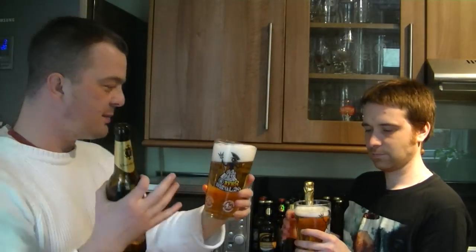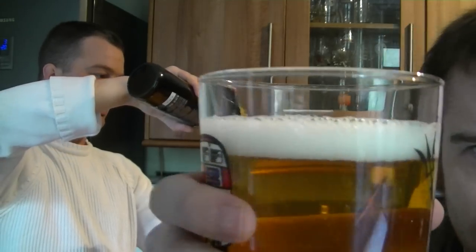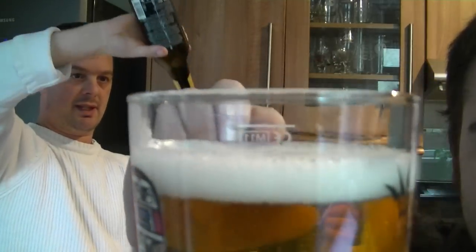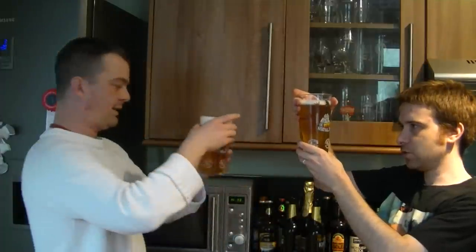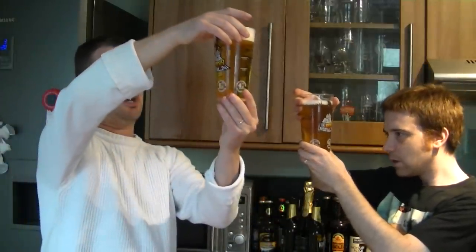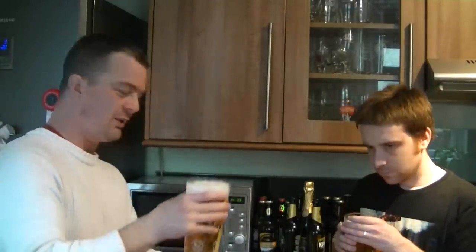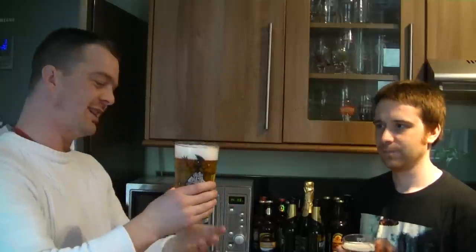That almost looks soft. Look at the head. You've done a bit of a better job than me over there. You can see that's giving you a decent head, but it's not just froth — this is lovely head at the top of the beer. Nice and white, nice and clear, lots of tiny bubbles. It looks so clean for a beer. It's a great start.